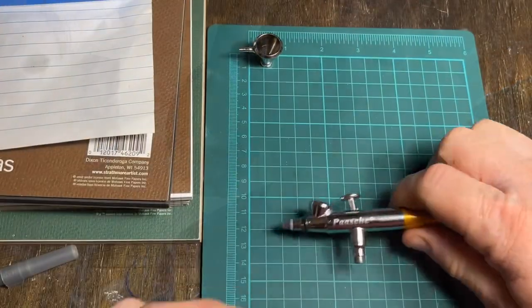So what we're going to do is take this brush apart, put it back together, and then do some spraying with some really awesome ink that I'll talk about later as well. So without further ado, let's get started.